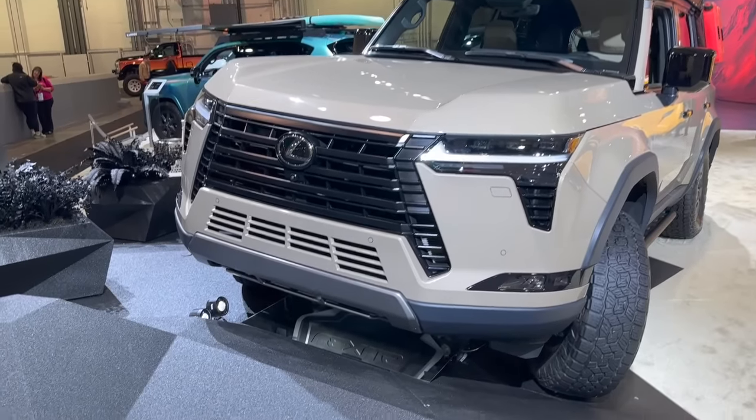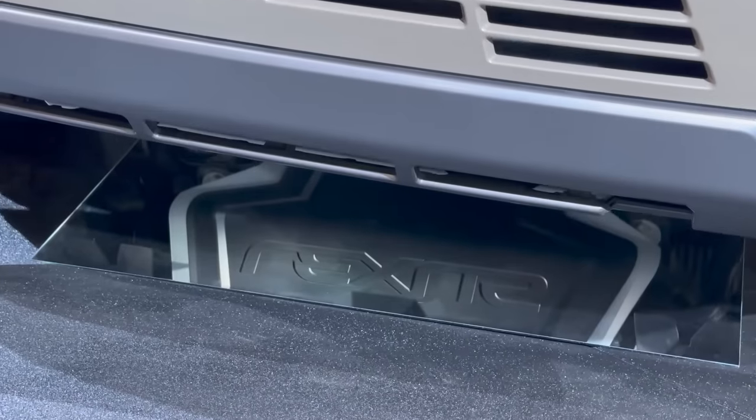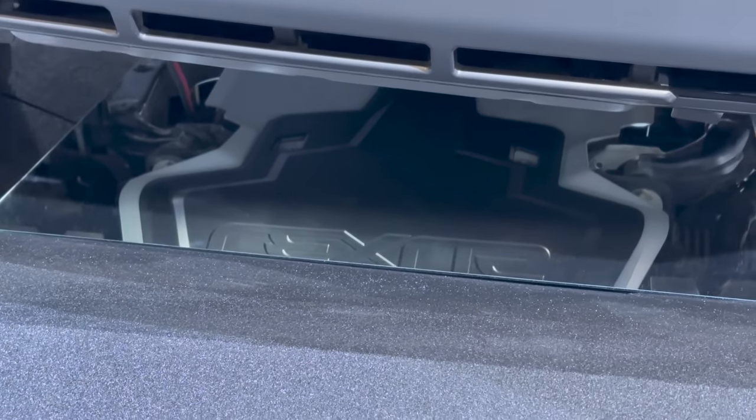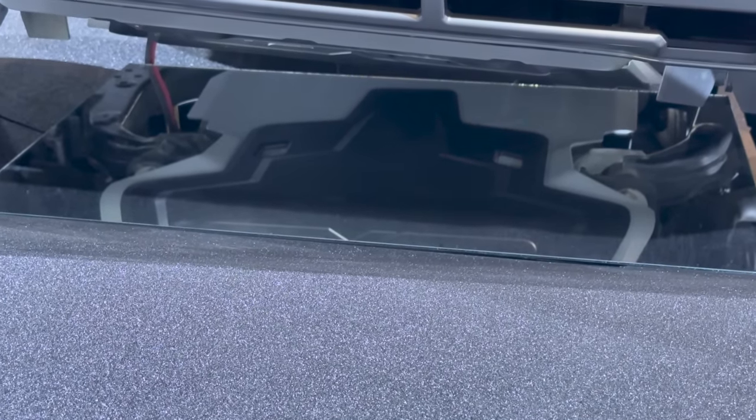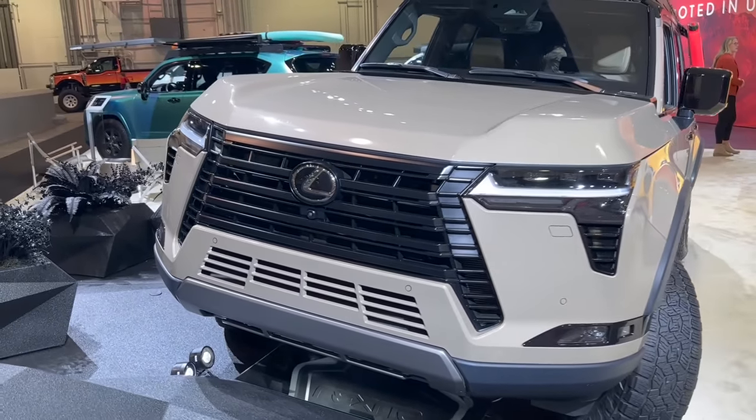Starting up front — Lexus has a little mirror down here so you can see the skid plate underneath the GX. It goes all the way back and looks similar to the TRD skid plates we see on Toyota products.